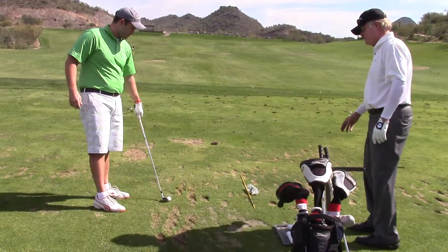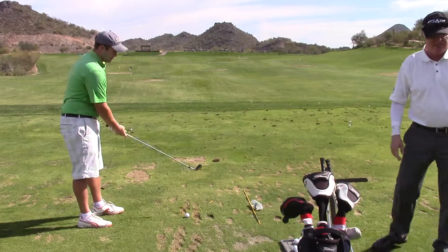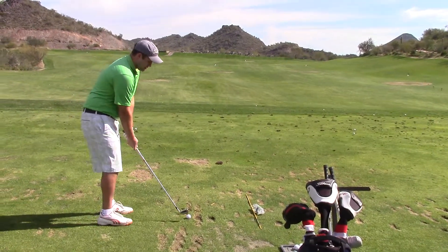I didn't quite hook it what I wanted to, but you probably don't use that swing much. You should be, because that's a nice three-quarter motion. That looked great.